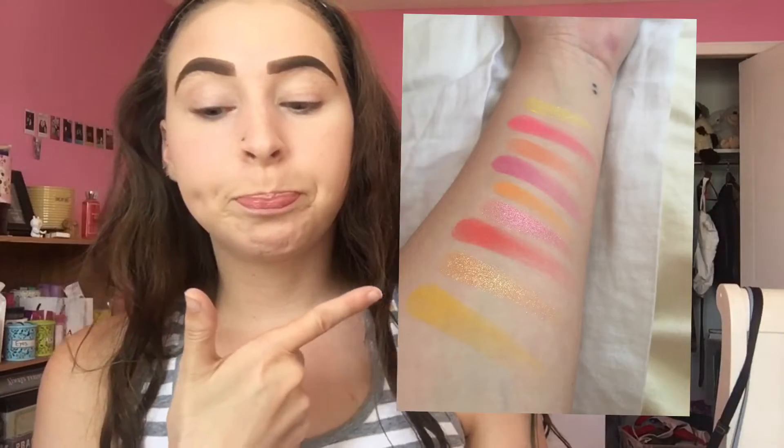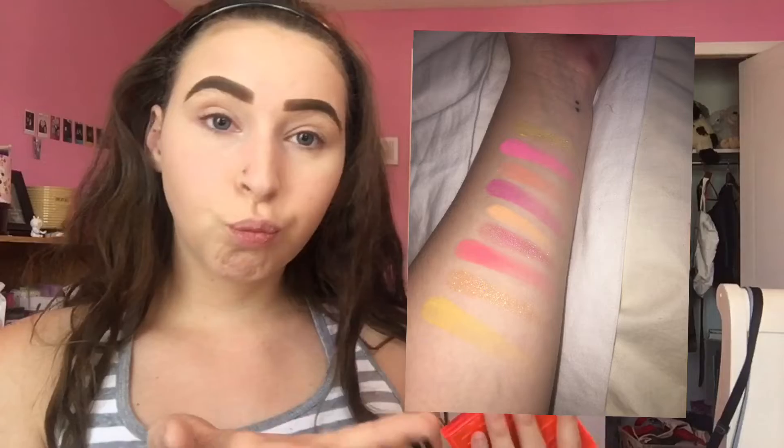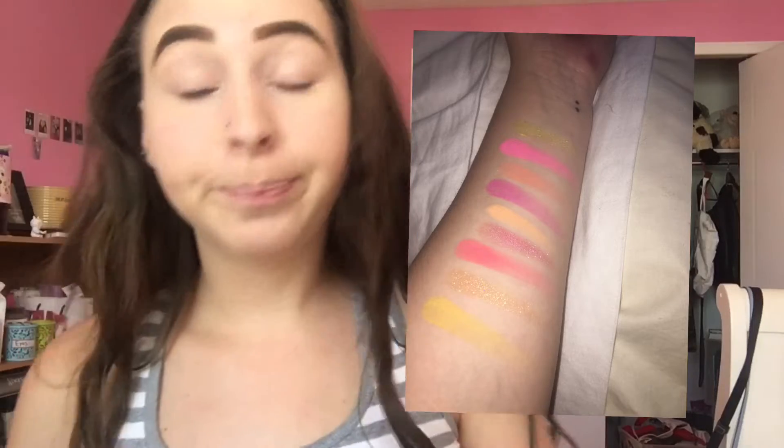I have my foundation on and my eyebrows on and that's it. I'm going to take a picture of the swatches — the swatches are going to be right here. Take a nice look. Okay, those are the swatches. Alright, let's get into a look!